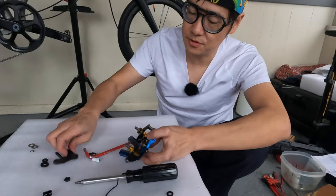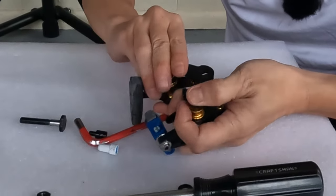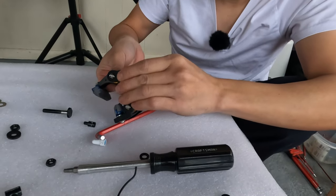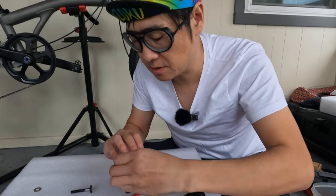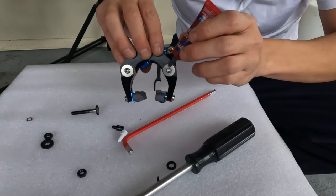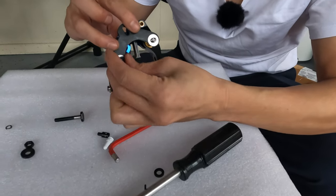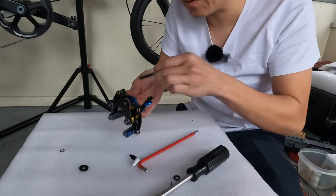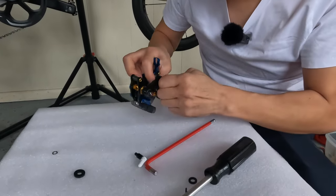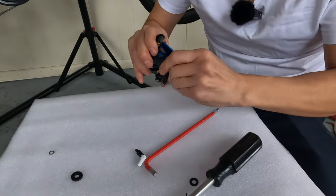The next step is to actually mount them to the mounting bracket. We'll simply slide it on this way. Then we'll take the washers and put them on here, and put the other washer on the other side. We'll get some Loctite — a little drop, a little drop. This screw is going to go in here like this. Supposed to go in smoothly, but apparently not. There we go.